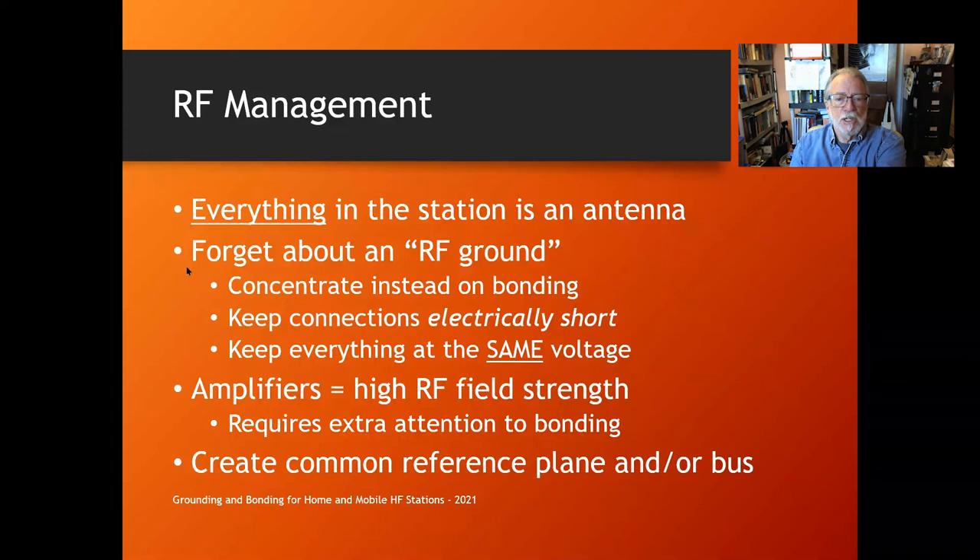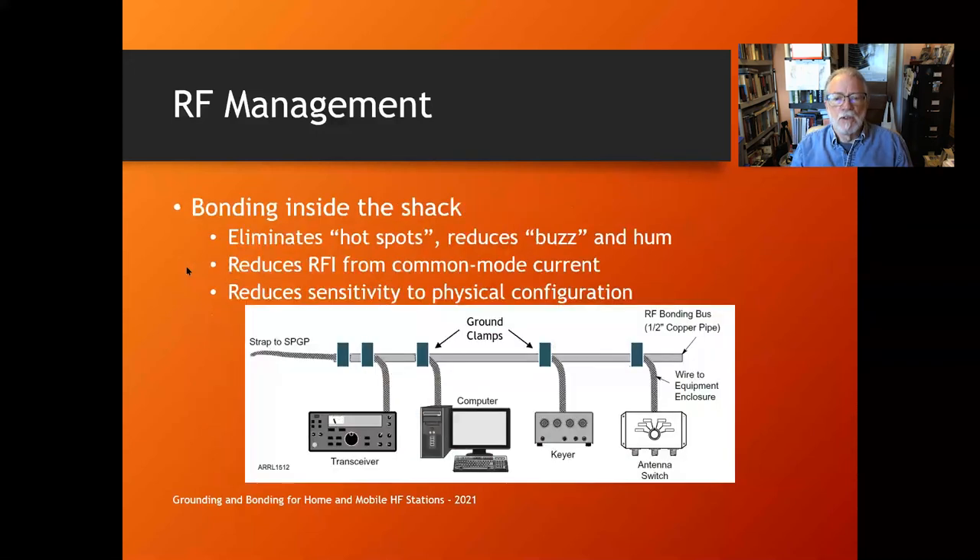You need to concentrate instead on bonding — not creating zero volts, but the same voltage, so you don't have voltage differences. Keep your connections electrically short. If you have an amplifier, you have extra high RF field strength requiring extra attention to bonding; adding an amplifier will immediately reveal the weak spots in your bonding. Create a common reference plane — an RF reference plane, ground plane, or bus — and tie everything to that.